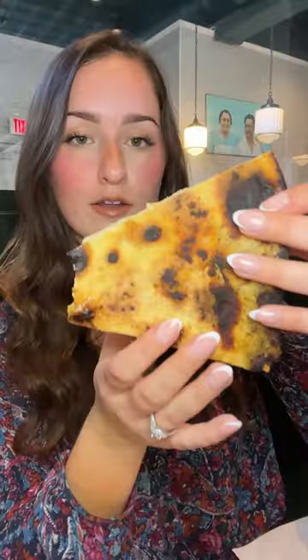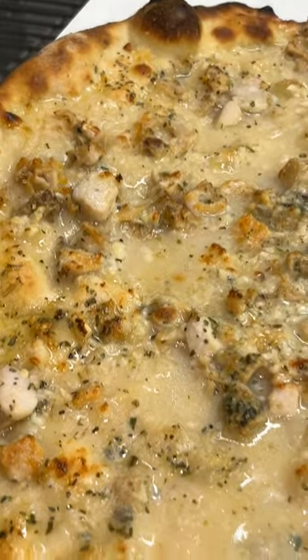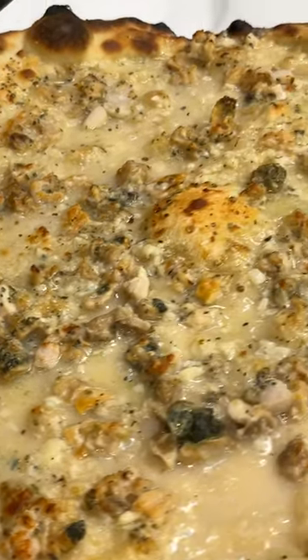It's a really thin pizza, which I like — I don't like a thick crust. It's really well baked because of that whole oven that they have. I was honestly expecting more cheese on this pizza, but I think if they had put more it would have overpowered those fresh clams.